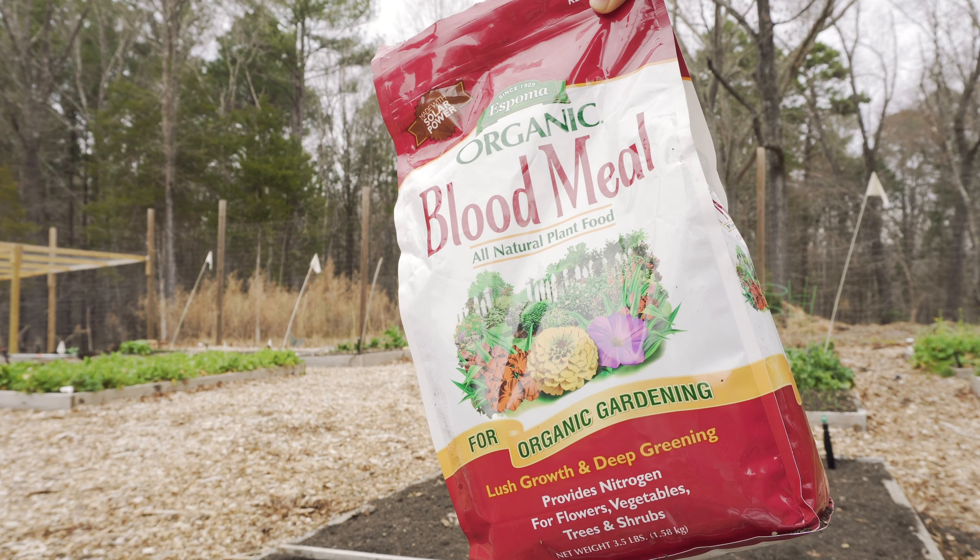Nitrogen can go up — what you put on your lawn is 36 to 39% nitrogen. This blood meal is 12% nitrogen. Your phosphorus is bone meal, which is this. If you look at the numbers, if the second number is high, such as 2-14-0, that's your phosphorus.